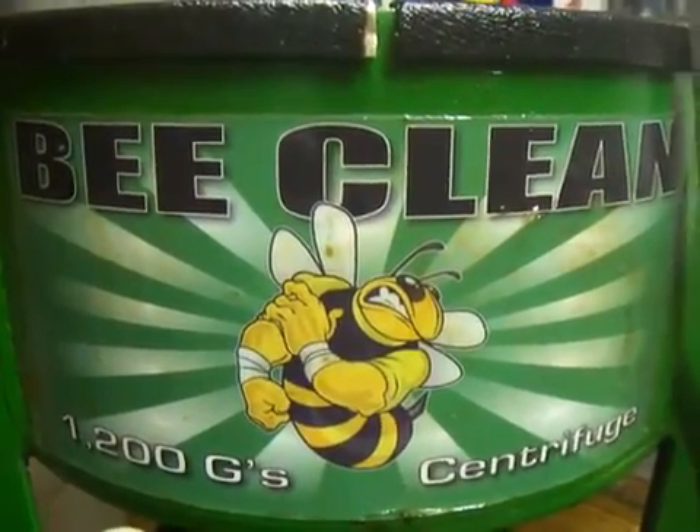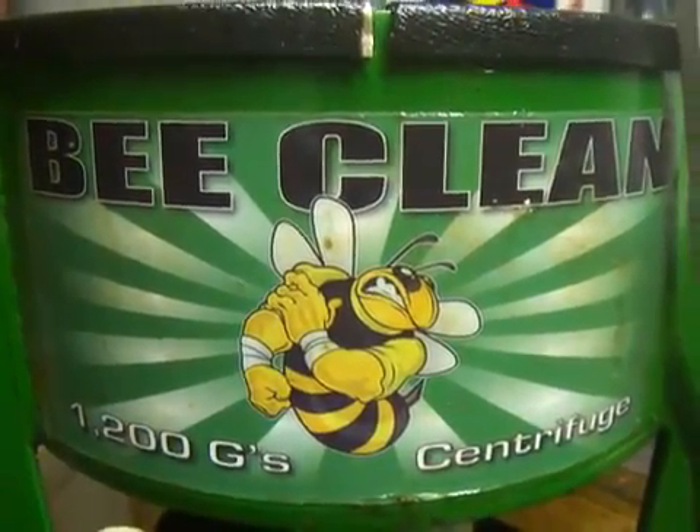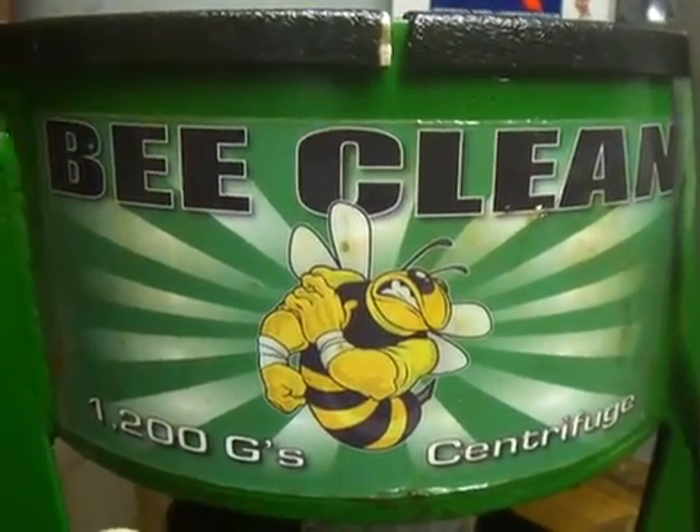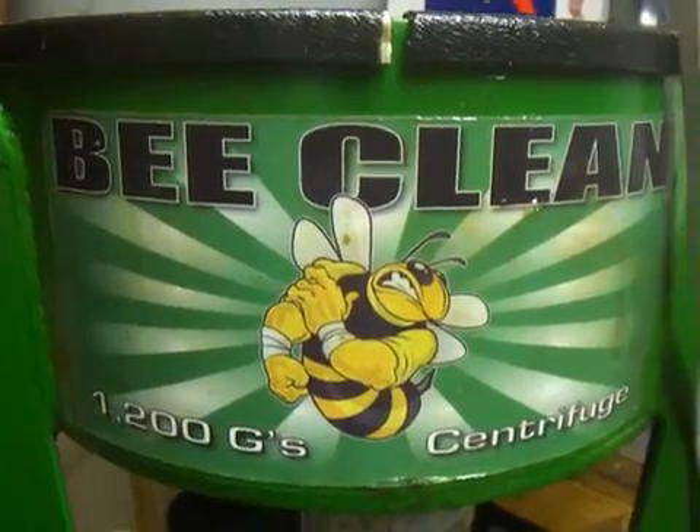Hey everyone, this is a video I'm making to show you how the centrifuge works. This one's made by BeClean and it's used for getting the particles out of honey and to separate out and clean the honey.